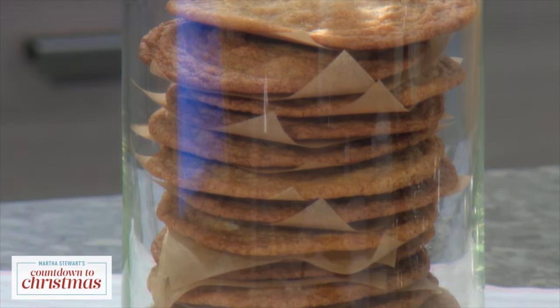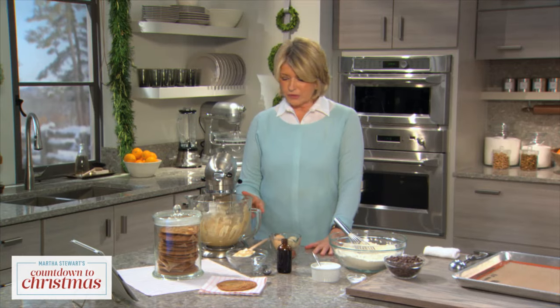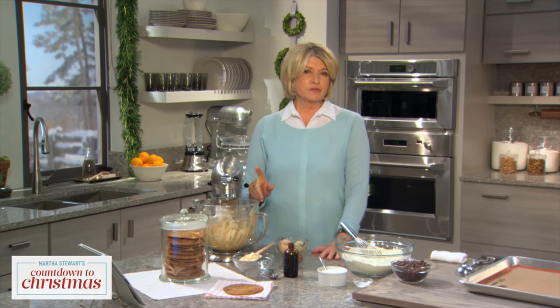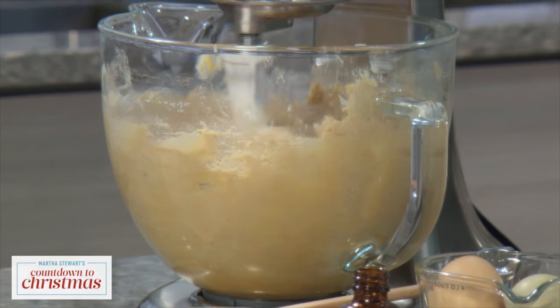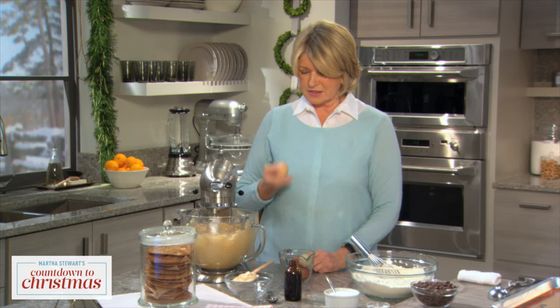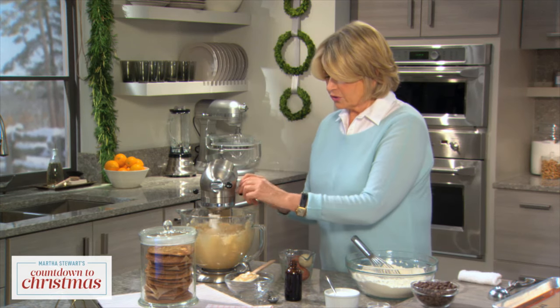These are very easy to make. One pound of butter, three cups of light brown sugar, and one cup of regular sugar. Cream the butter and sugar together, and then add four large eggs into the creamed butter and sugar.